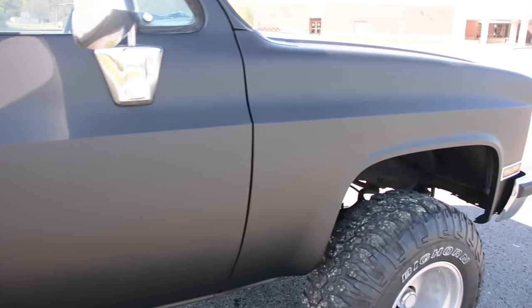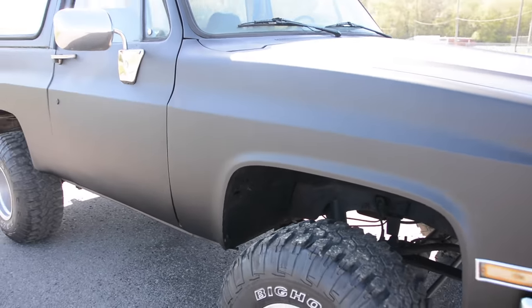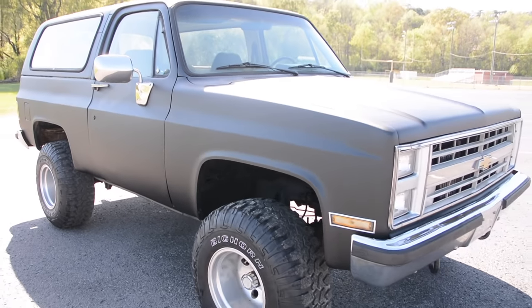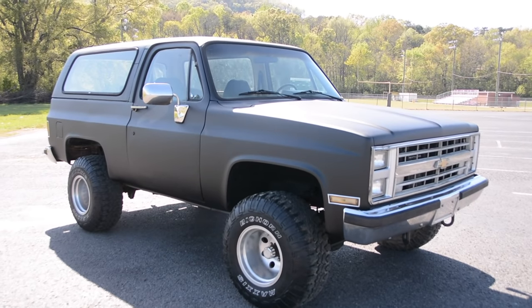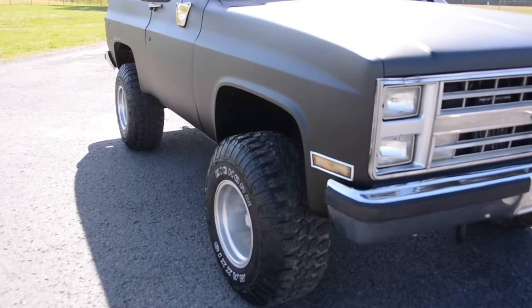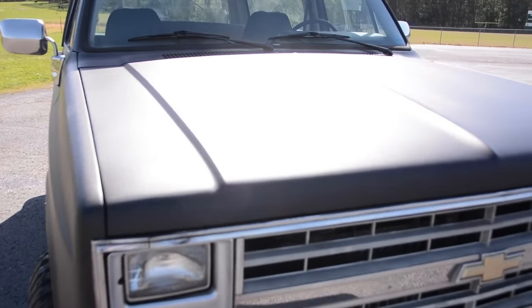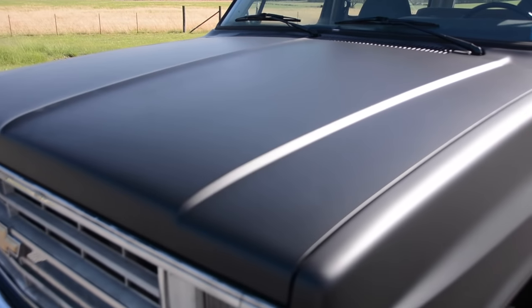If you like this type of video, I can go into much more detail on how to mix the paint, how to spray the paint — I can do a full how-to on this. Just let me know in the comments if that's something you want. Don't forget to hit the subscribe button, give me a thumbs up if you liked this video, and feel free to drop a comment down below. Thank you for watching.